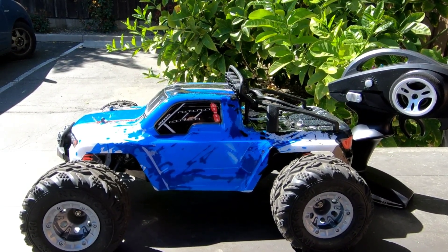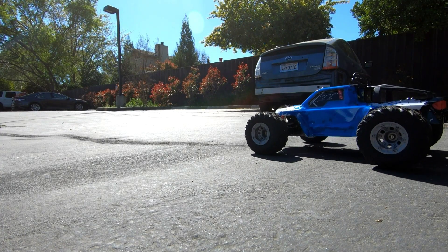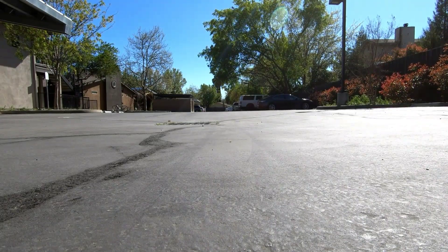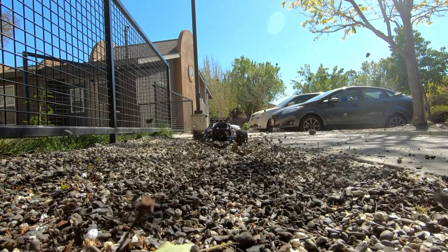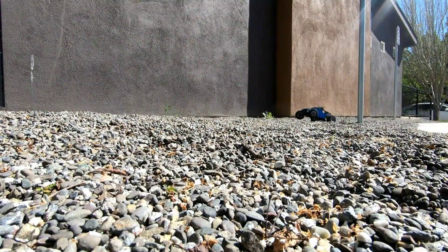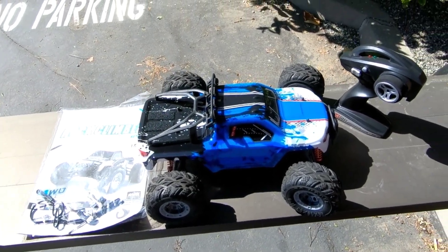Hey everyone, you're watching Big Drone Flyer 77. When we return we got the rock climber. This is the XLF-03B. Hey guys, Donny here and you're watching Big Drone Flyer 77 RC.